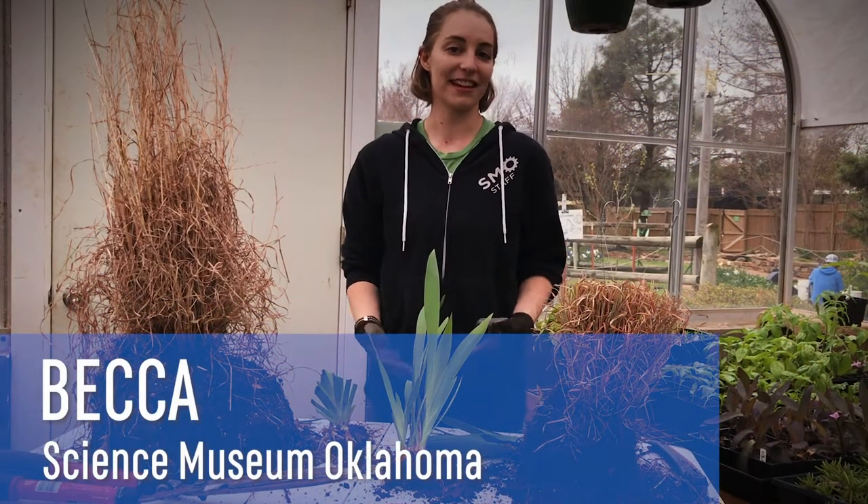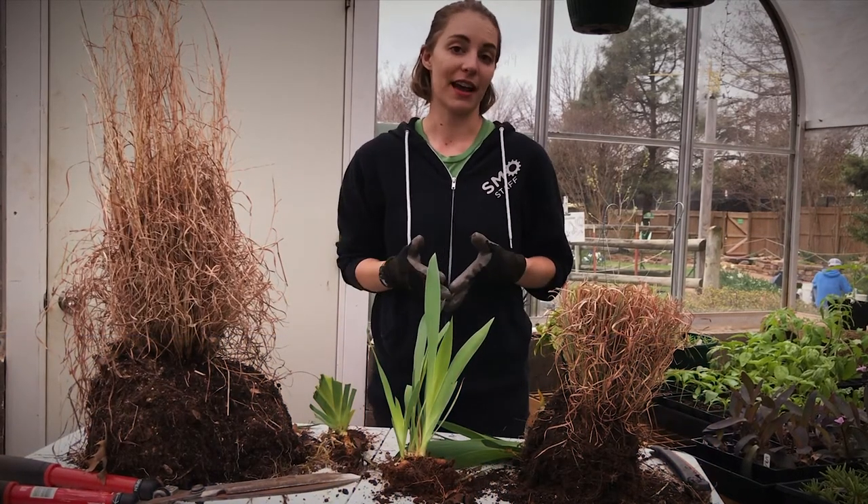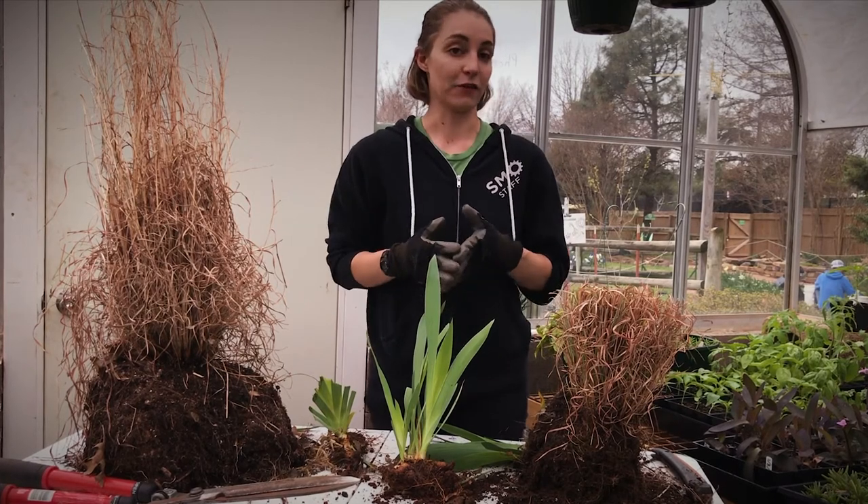Hi, Becca here in the Gardens at Science Museum, Oklahoma. If you're looking for a project to get you outside and get your hands in the dirt, something you can do this time of year is to cut back and divide your native grasses.